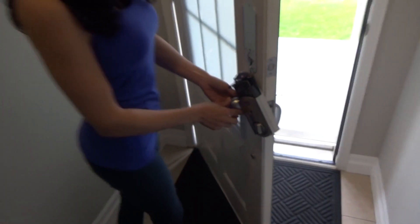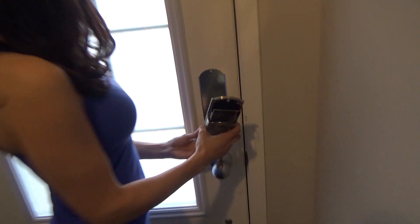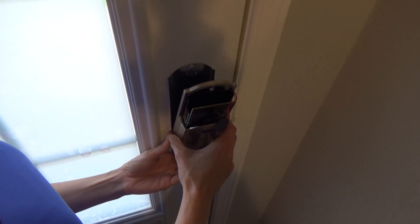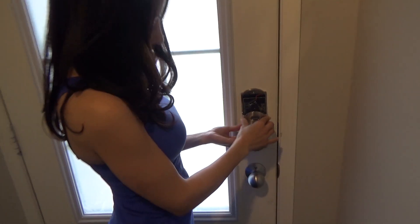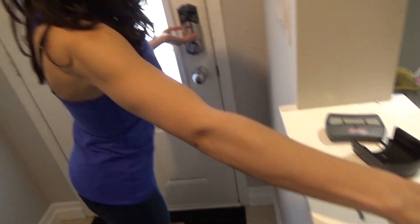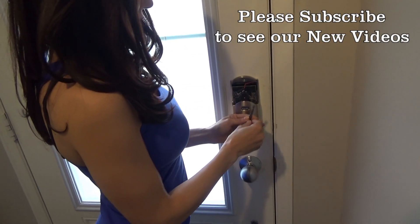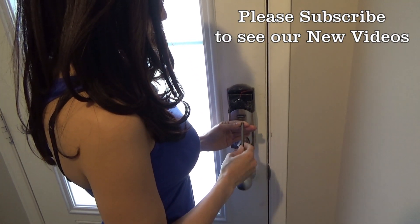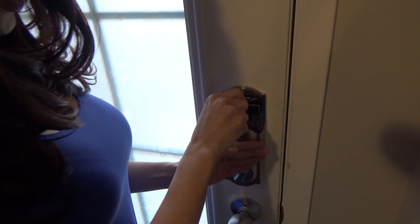Now I'm just going to close the door, and this piece you just want to connect it to that little bit on the inside — just line it up and it snaps into place. Then we're going to grab our screw and screwdriver and secure that in there.